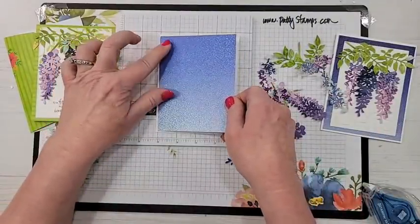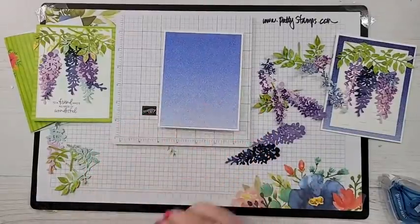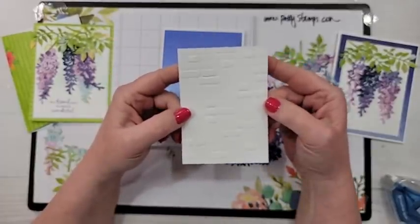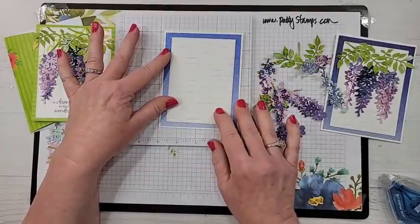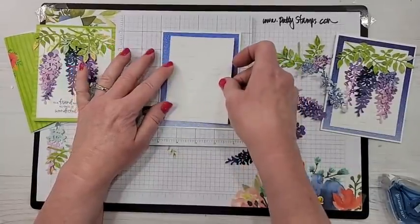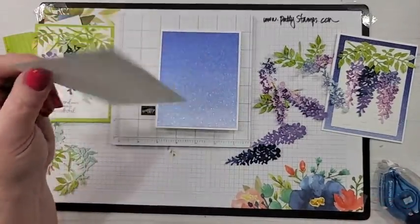I have another idea for a second card we'll do at the end. This piece has been die cut with a stitched rectangle die — I'm just going to put it there. It's almost a shame to cover that glimmer paper up — I probably should have die cut something out of it before I stuck it on. Now I'm covering it up! But it's still beautiful, it's okay — it's gonna be gorgeous either way.